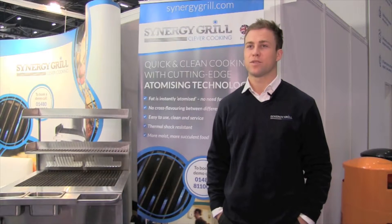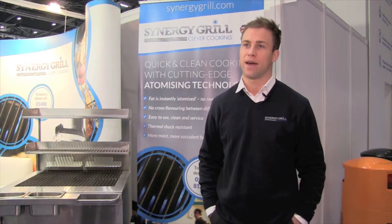Do you want a more comfortable kitchen environment for your staff? Or do you want to have the environmental credibility of using a much greener product? A lot of restaurants and businesses talk about doing something for the environment — the Synergy Grill is a proven and uniquely demonstrable step in actually doing something about that.